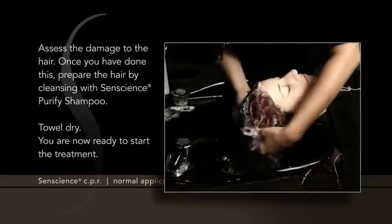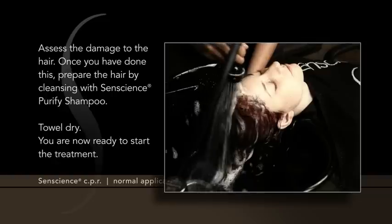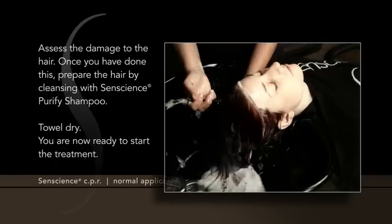Once you have done this, prepare the hair by cleansing with Sentience Purify Shampoo. Towel dry. You are now ready to start the treatment.